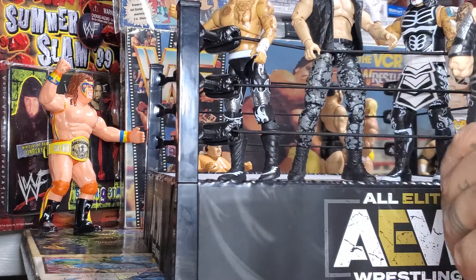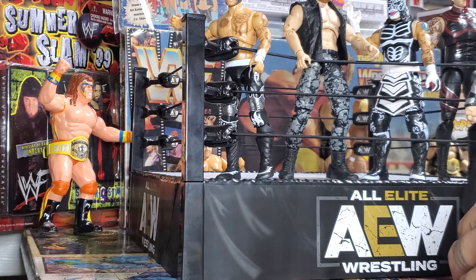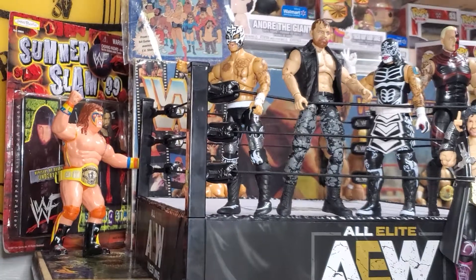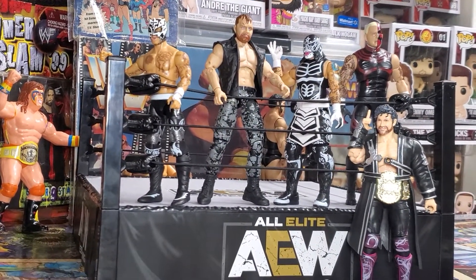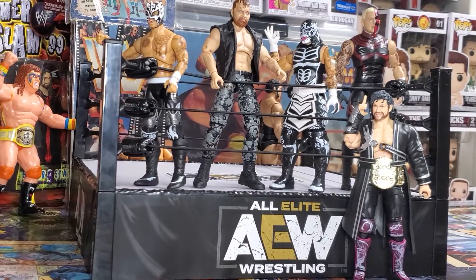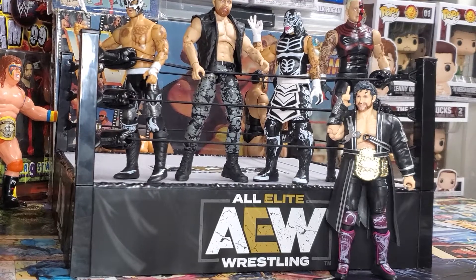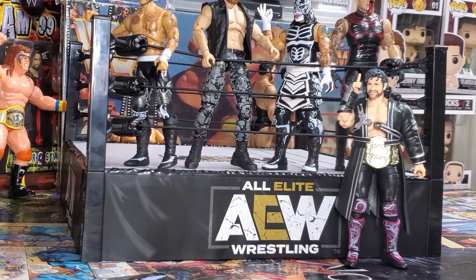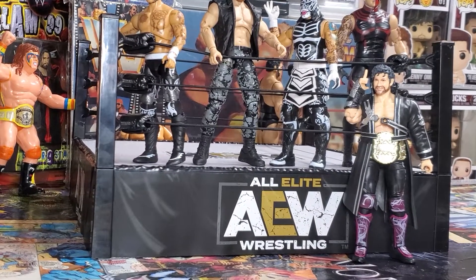Oh, I didn't realize how far back I was - sorry guys, I'll adjust that for you. There we go - and that's them in the ring. Looks cool. I just like it a lot - cool for display. Thank you for watching, like, comment, subscribe, all that stuff. Let me know what you think. Thanks for watching - keep collecting guys!